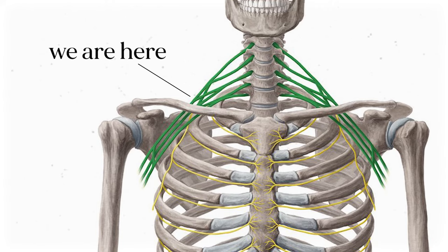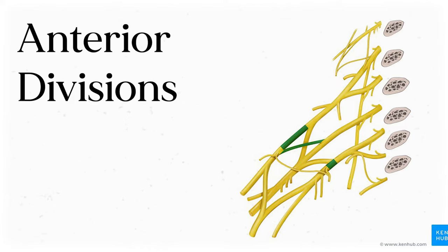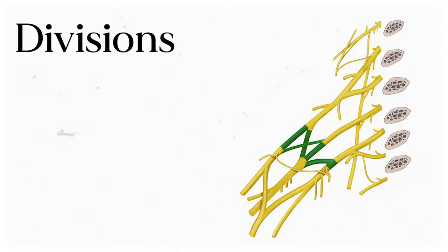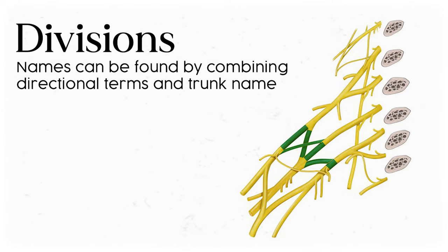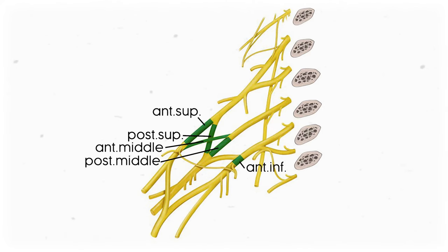We're now directly under the clavicle, where the trunks split into divisions. Each trunk divides into an anterior and posterior division, all heading toward the axillary region. The nice thing about the divisions is that there are no smaller branches going rogue here, so you just need to remember the six divisions: upper anterior and upper posterior, middle anterior and middle posterior, and lower anterior and lower posterior.